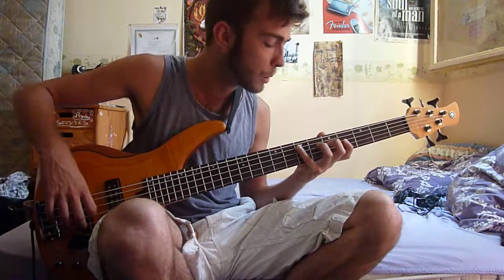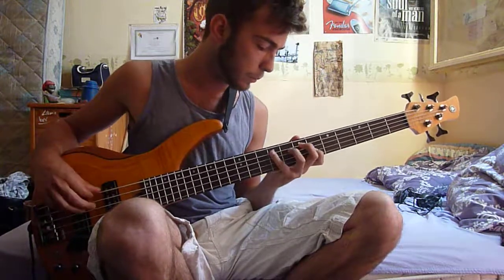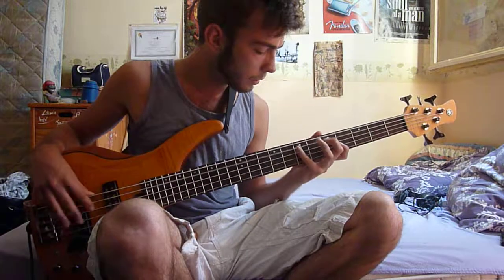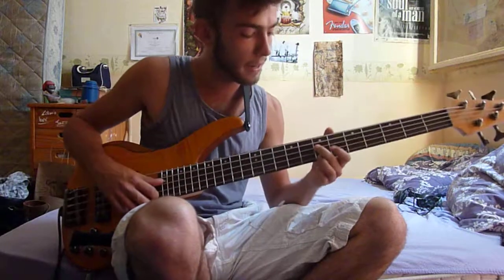You just remove the D from the pattern on the second time you play it. And then you add this jazzy note here, because it sounds quite like the original version — I couldn't find the exact same note but it's quite accurate.